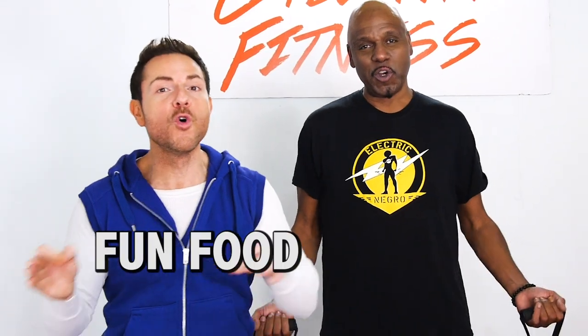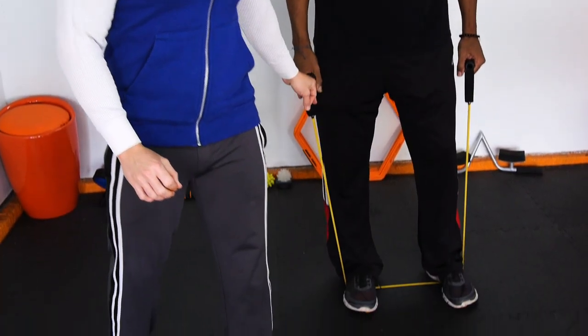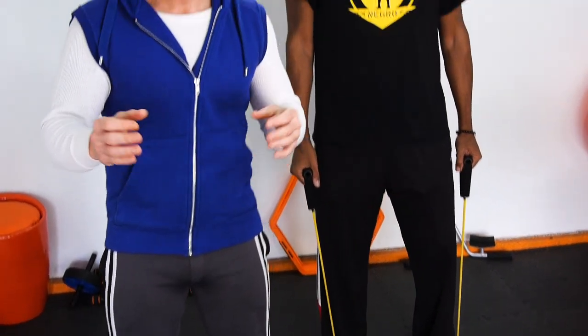Hey, this is Jason Roselle and I got my main man Papa Joe Obvious in the house. It's the Fun Food Fit Guys. Today we're going to be doing a very simple yet effective workout that's going to get your mind right, body tight, and most importantly get that booty shaking using resistance bands. You can get these anywhere online — Amazon, Walmart, Target. They're super affordable and they work great. We're going to be working out different body parts.